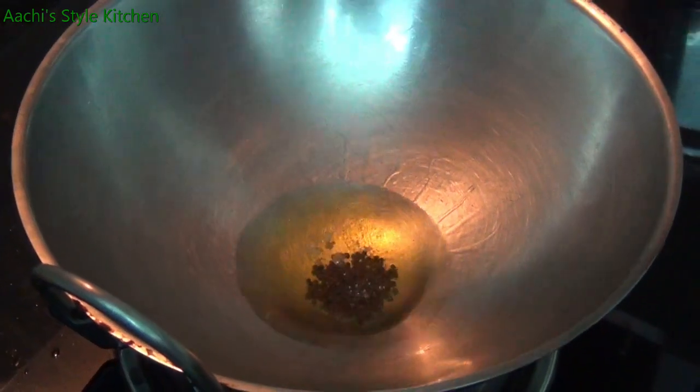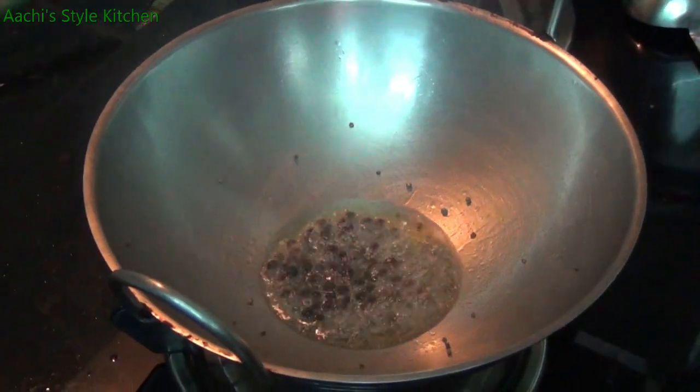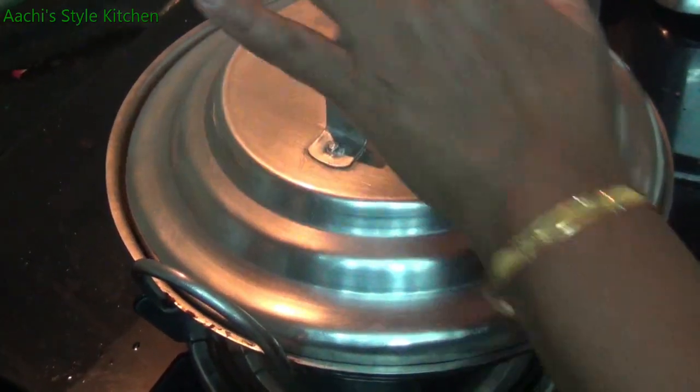Now let's cut it. The water is perfect — I've got three waters. Now that is very soft.